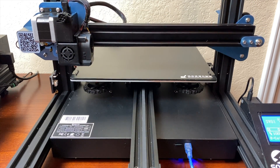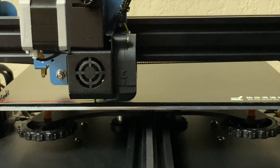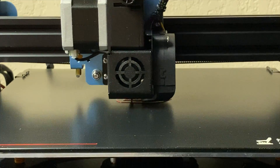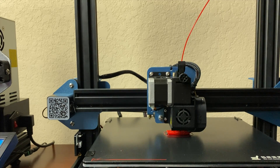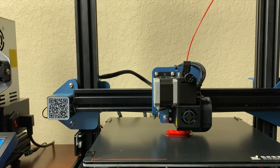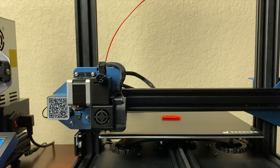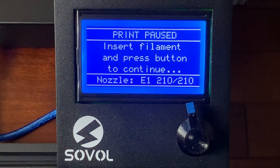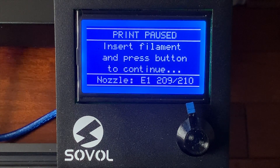The printer homes the axes and then starts to heat the bed and the nozzle as it gets ready to print. I want the first part of the Benchy — the bottom part — to be red, so I've already got some red Hatchbox PLA loaded on the printer. Around the 9 or 10 minute mark, the printer is going to automatically pause the print and home the X and Y axes so the nozzle is right at the corner of the bed. Once it's done that, it automatically unloads the red filament and then prompts me to load the next color.